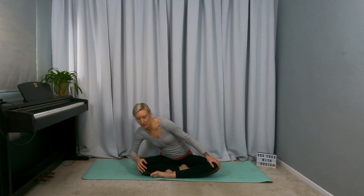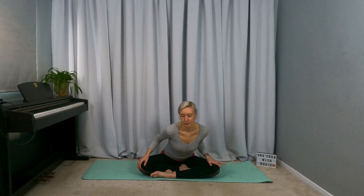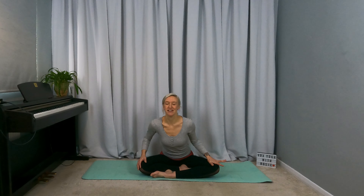Just start to focus on your breath already, just breathing in and out through the nose. And we'll reverse our direction.